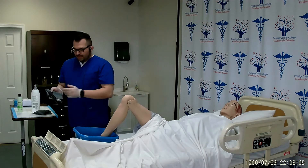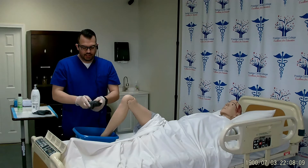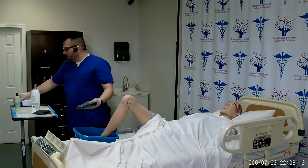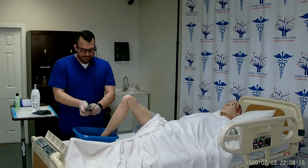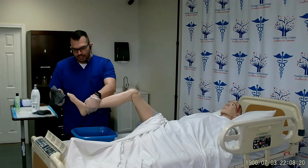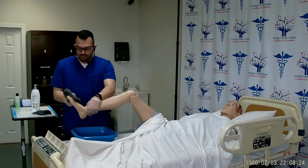I will take two hand towels and submerge them in the water, remove one, take out the excess water, and apply soap to my wet washcloth. Creating some friction and suds, I will remove the patient's foot from the water and clean all surfaces of the foot up to the heel, including in between the toes.